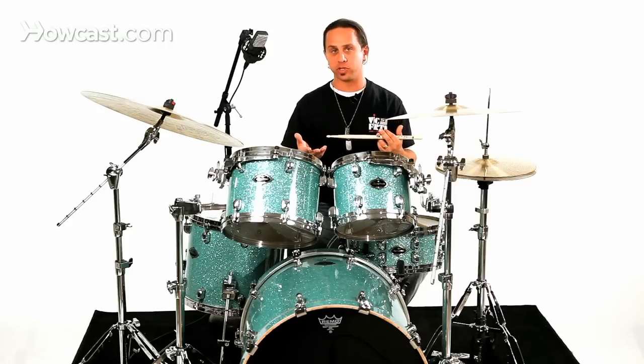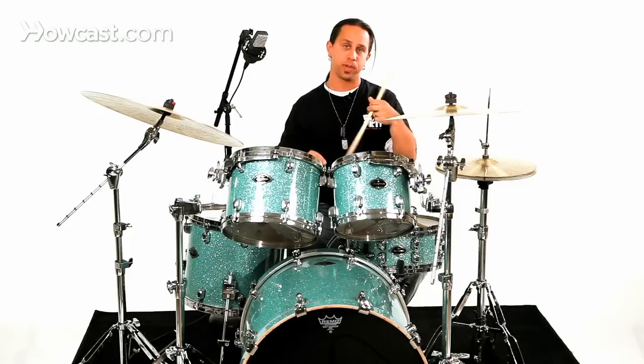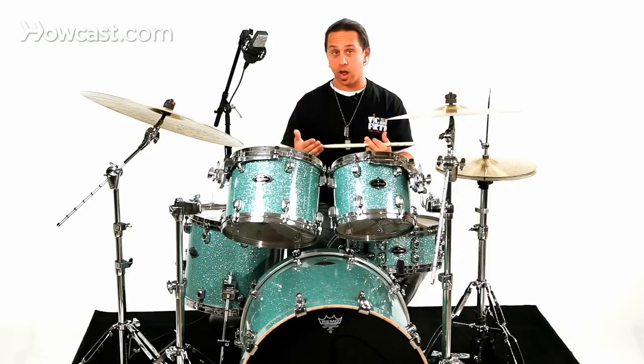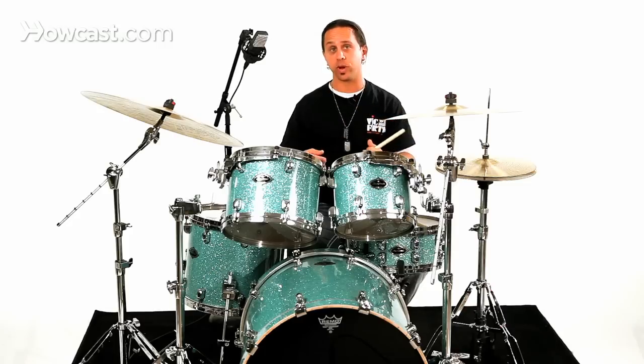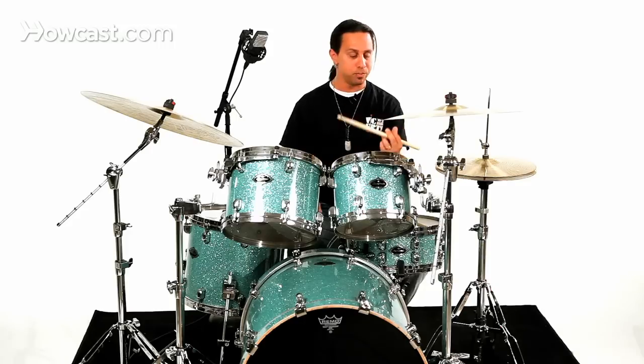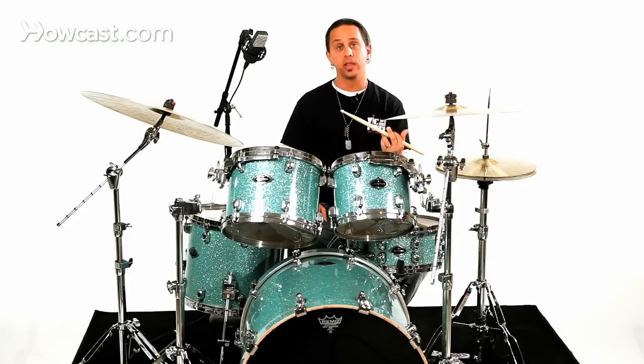Most beginning drummers today are learning with matched grip. However, if you feel the need to really study a lot of jazz, maybe the way to go is to get better with traditional grip to carry on that tradition. I suggest using the snare tilted away from you to really maximize the motion, the sound, and the control of the traditional grip.